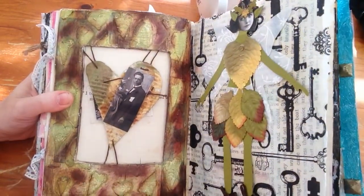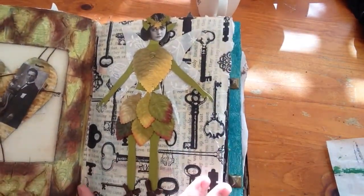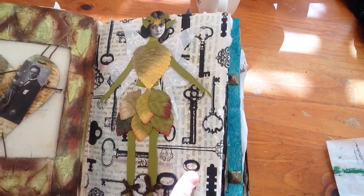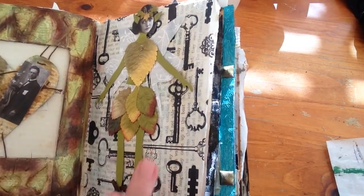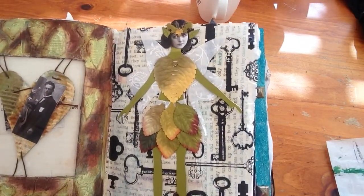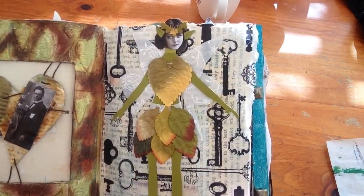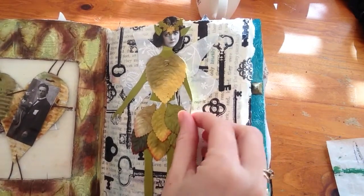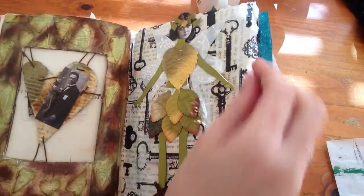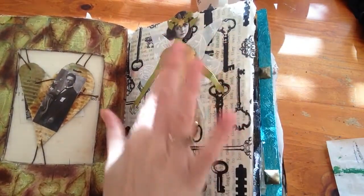Then this page - I had this tissue type paper that someone gifted me with keys on it. So I just did my underpants in the background, then put on this tissue paper. And again one of the paper dolls - I did a paper doll swap and this one was gifted to me. She's very cute and I didn't know what to do with her, so she's gone on this page because the colours match up so well. Her legs don't move but her arms move, and she is so gorgeous.